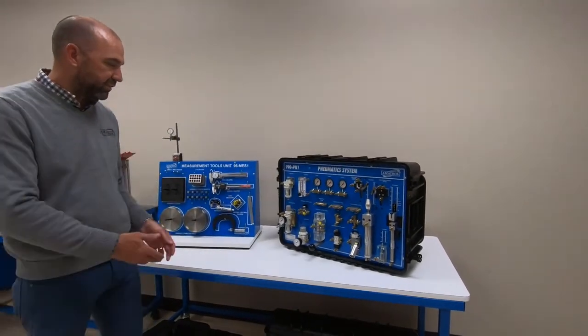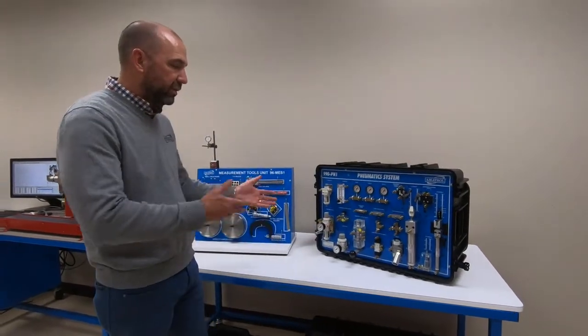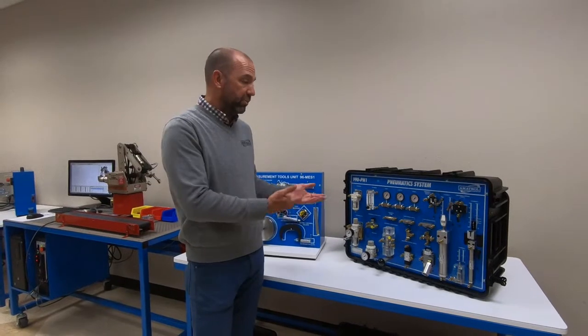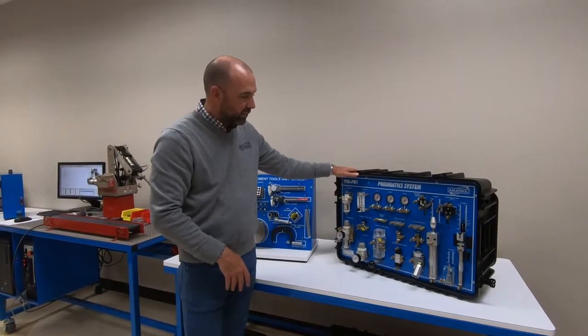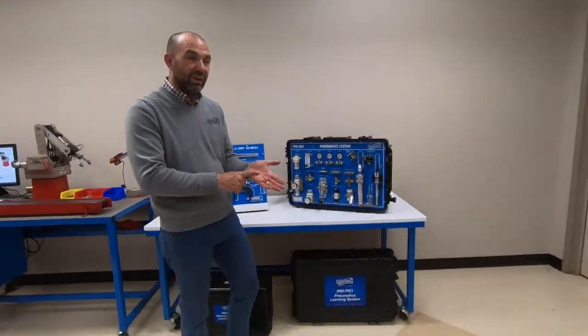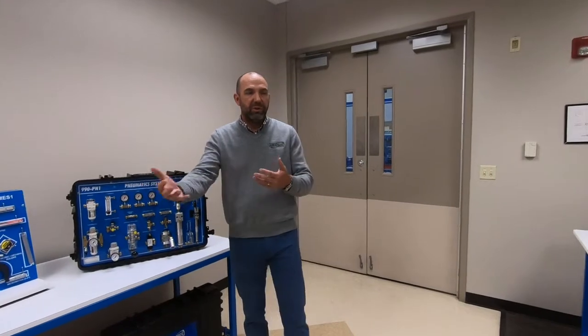We're also going to touch on fluid power. The first fluid power system they'll use is pneumatics — using compressed air, valves, cylinders, and pneumatic motors to make things actuate and control pressure. We'll teach them what pressure is, what flow rate is, and with quick connects they'll make different setups. In addition, they'll learn CAD and CNC, which I don't have shown here.